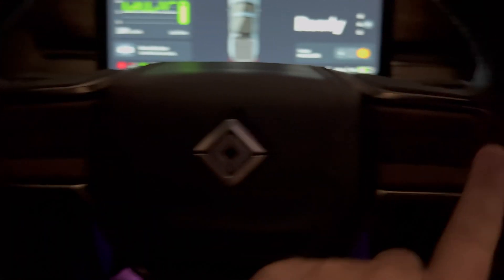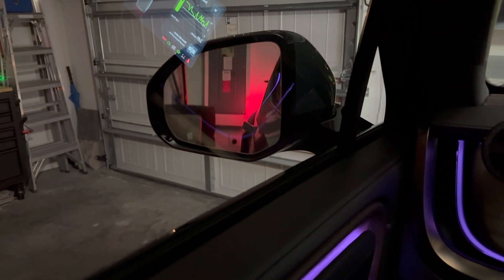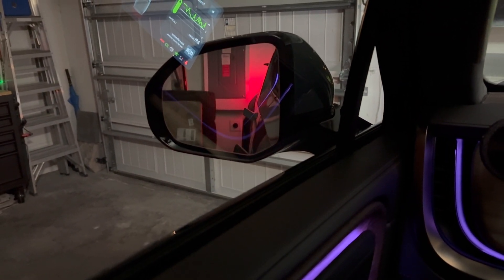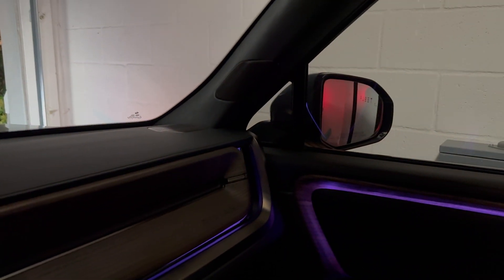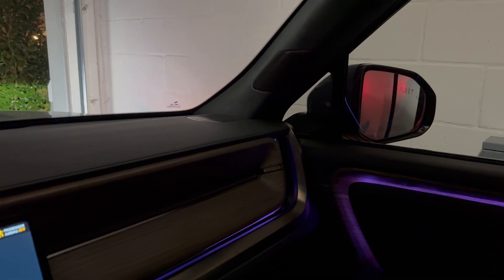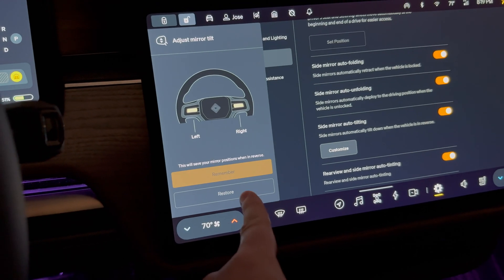Using these controls that are located right here, you will be able to go up or down to set up your auto tilting mirrors on both sides.